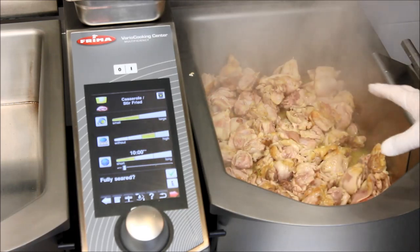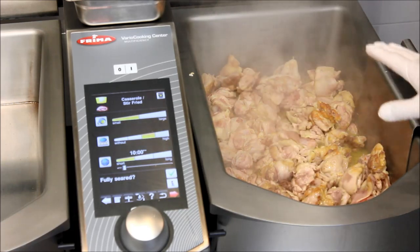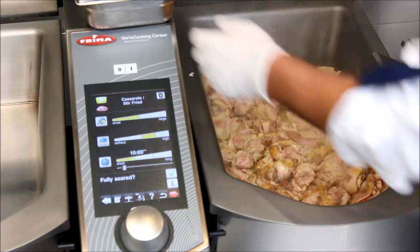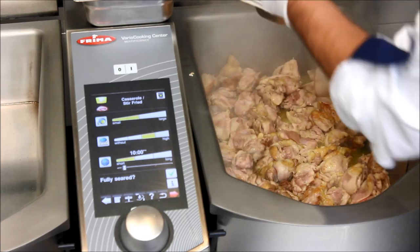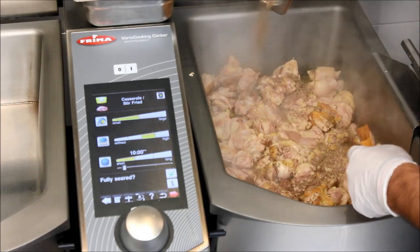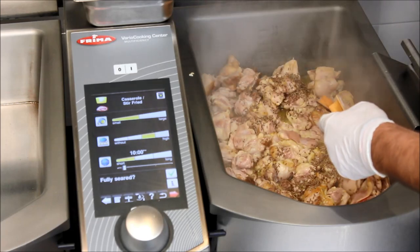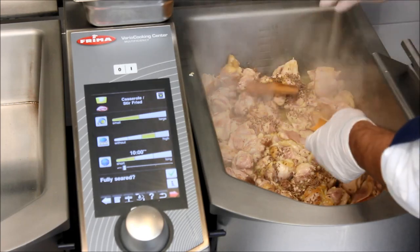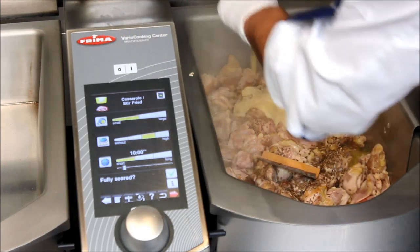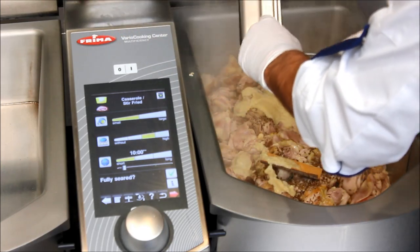For my chicken korma, I don't need the chicken fully seared, which means I can start now to add all the spices I would like to have in there. First of all I put in the cumin, cinnamon, and my ginger garlic paste.